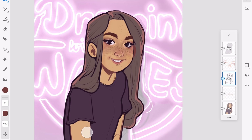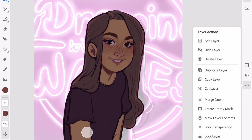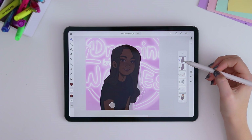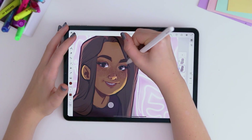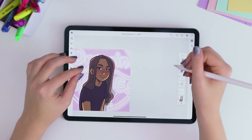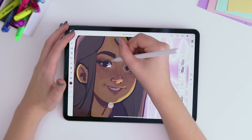Fresco doesn't have any color balance or color adjustment tools, which I use on the regular in Photoshop, so I had to find my own way to adjust the colors. The way I did this was by duplicating the color layer, locking the transparent pixels, coloring it in with a very desaturated dark purple, adding this layer above the color and line art layers, and setting it to multiply. I then adjusted the opacity until the character looked very dark and not well lit at all. I took the eraser tool set to a light flow and added highlights to the character by erasing from this multiply layer, keeping in mind that the character is going to be backlit so not a lot of light will hit the face.